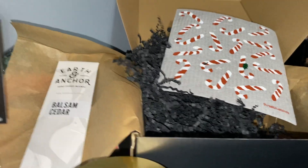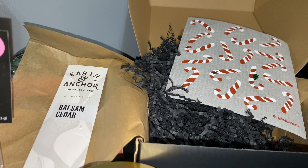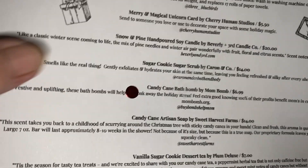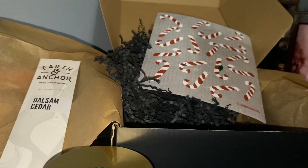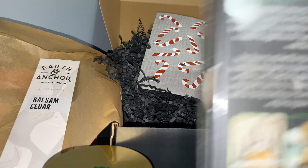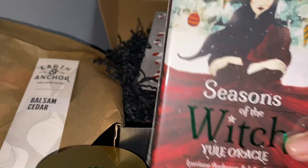Okay, this box was simply awesome and I am thrilled. I believe this is the special one because it has more items than usual. The first item they list on the card is the deck — Seasons of the Witch — at $24.95.